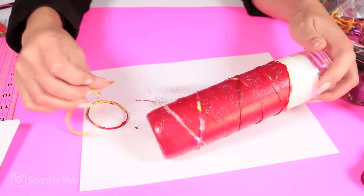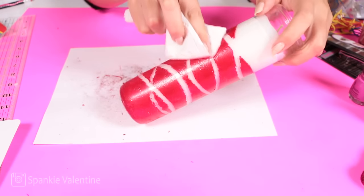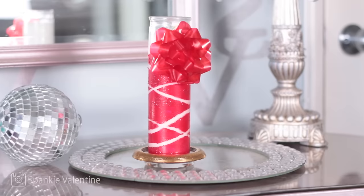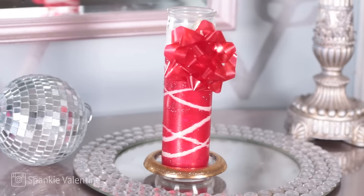Once this is totally dry you're going to remove the rubber bands. Now this paint actually kind of made little peely crevices so I had to buff it down and flatten it out — but you know, it's cute. It makes that dollar candle look a lot more expensive.